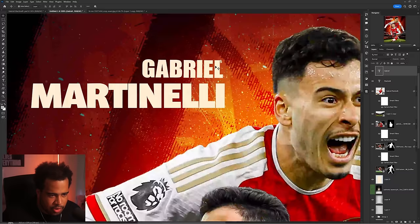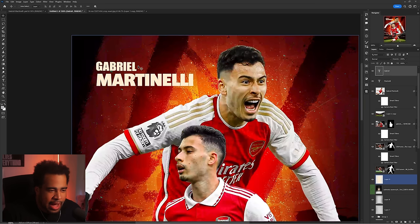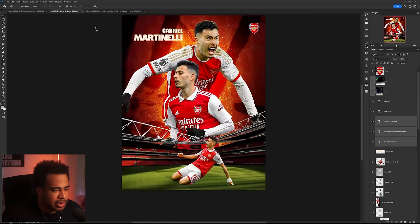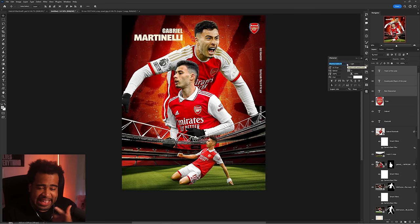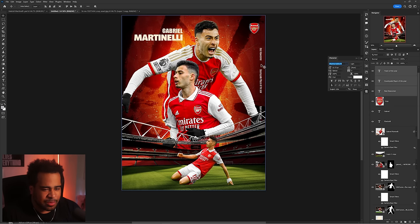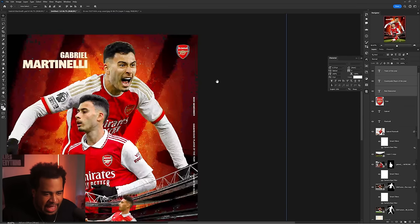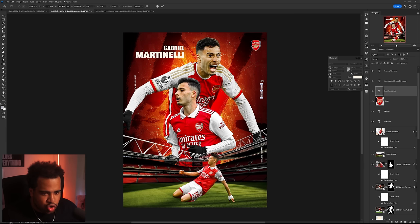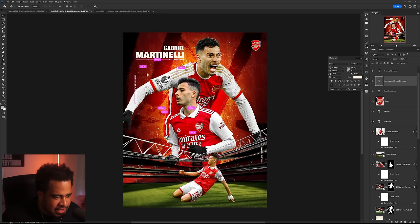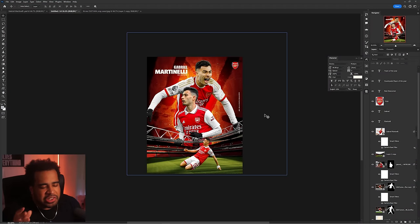Now let me bring in some type texture. He has it left-justified but since the visual line — the eyes — are flowing this way, I'll right-justify and make it much smaller. Type texture should really feel like texture. I don't hate Dharma as a font in general but it's more of a heading font, not great for body text. I'll switch to Stratos, full uppercase, maybe stack it. I'll set the main title like 'Best Newcomer' with supporting information sitting beneath — that feels a little better.